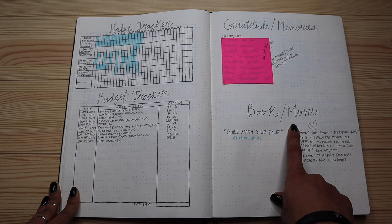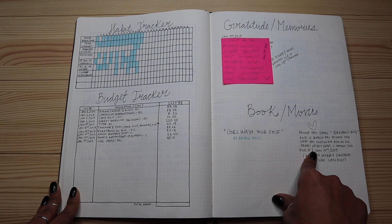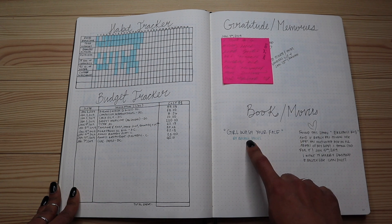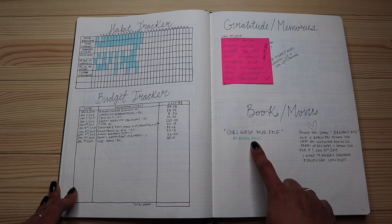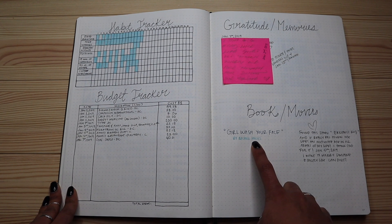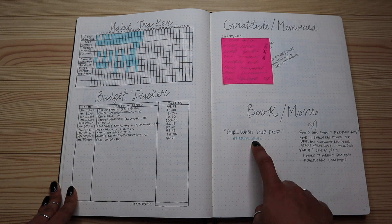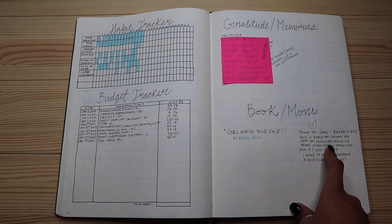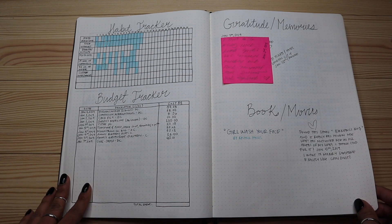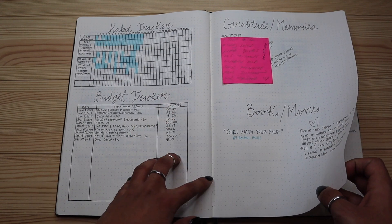I also have a books and movies section for things I want to read and watch. Right now I'm reading 'Girl, Wash Your Face' by Rachel Hollis — if you haven't heard of her, go check her out, she's amazing. I also started watching a Turkish show and I am obsessed — I'll put the link down below where you can watch it on YouTube because you guys will be hooked.